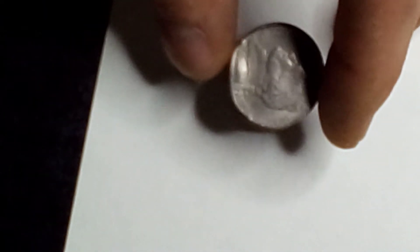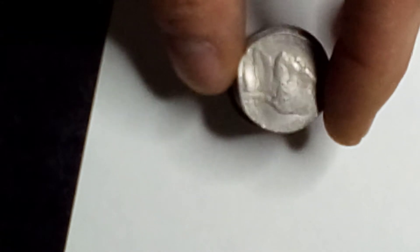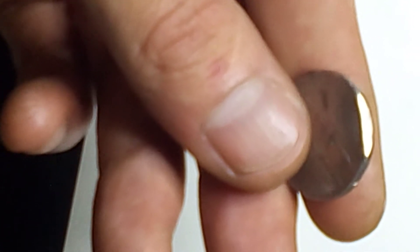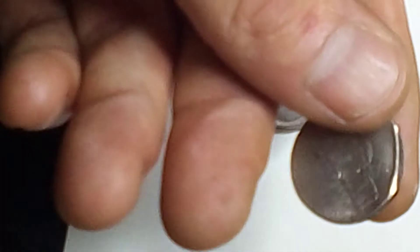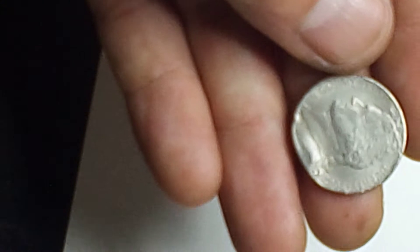At first I thought this next one was an error. There's nothing wrong with this side of the coin — no dents, no flat areas. But then you flip it and just have one completely flat side. I feel like that's an error coin — what do you guys think?